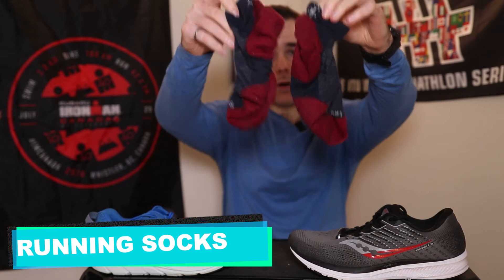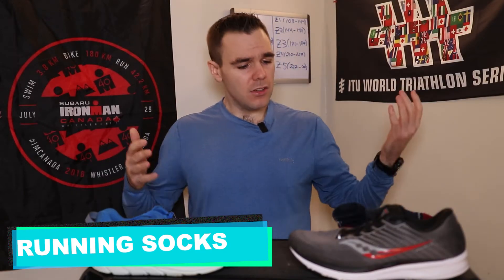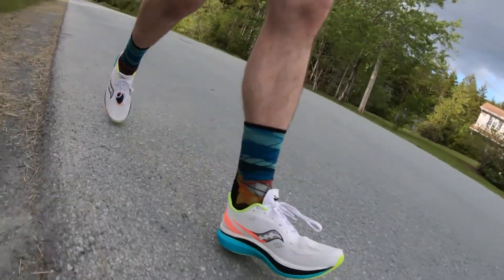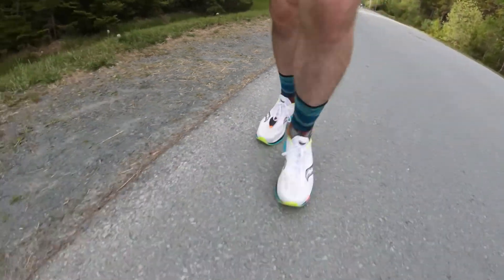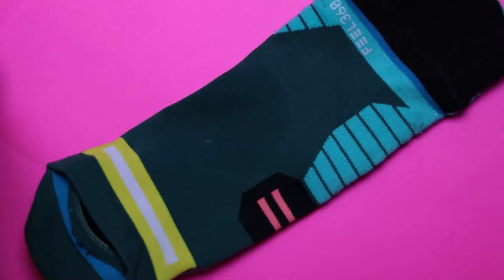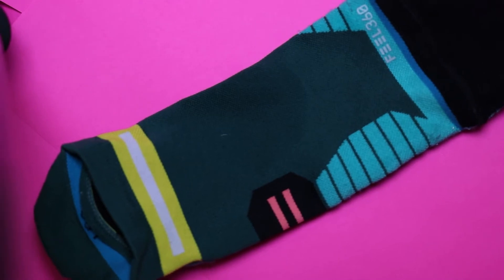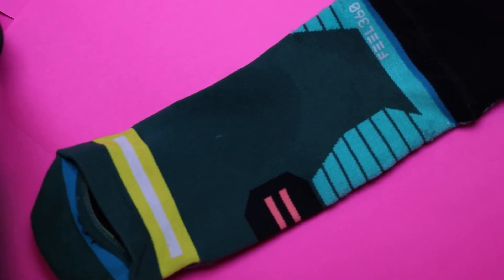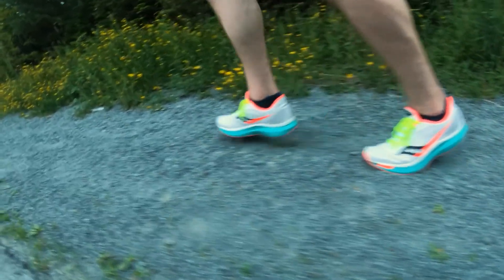Next up is running socks. You might be thinking, you're suggesting elastic bands and now socks? How is this going to help me? I was in the same boat — I didn't quite understand the point of buying specialty running socks. But then I did, and it opened up a bright new future for me. What this helps you do is prevent your feet from getting all swampy. The cotton in normal socks can make it super sweaty and lead to chafing, which is just unpleasant.